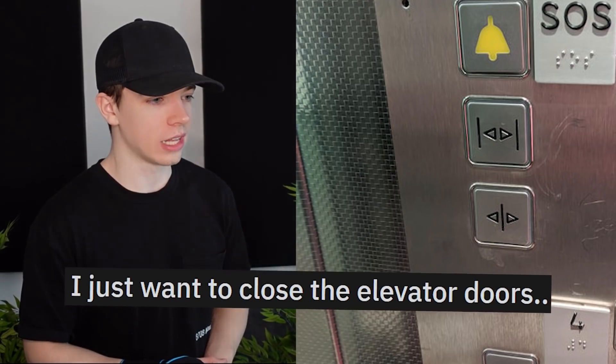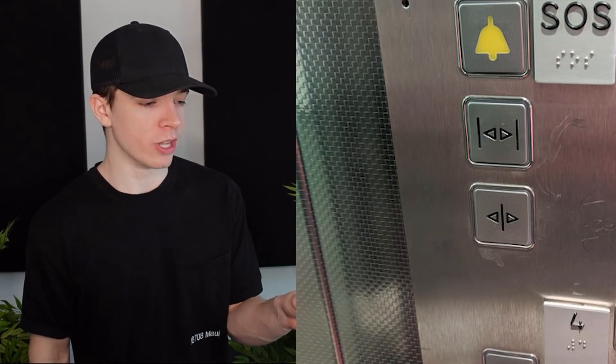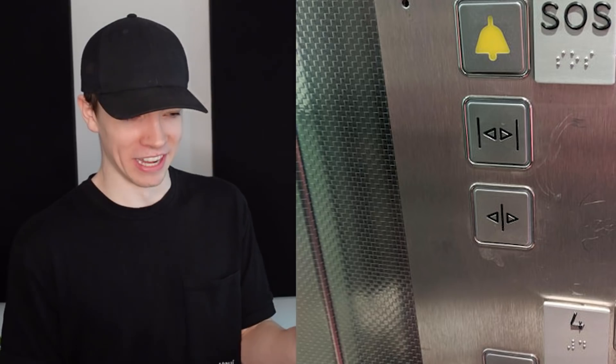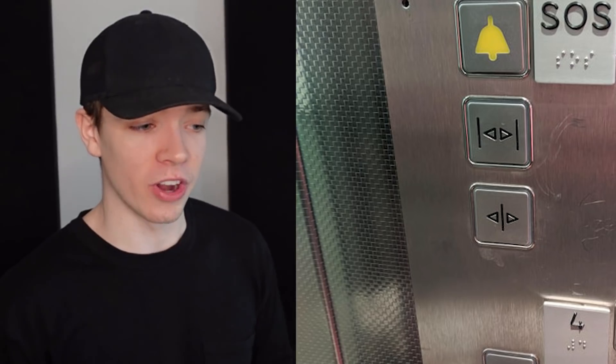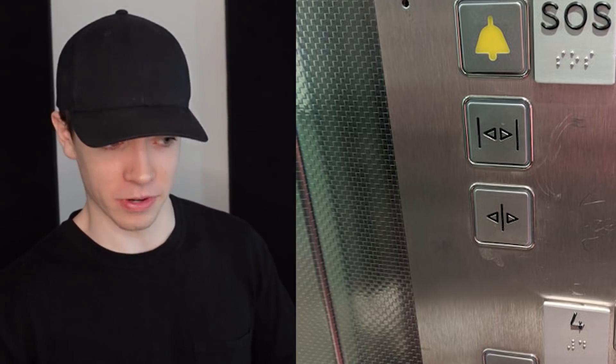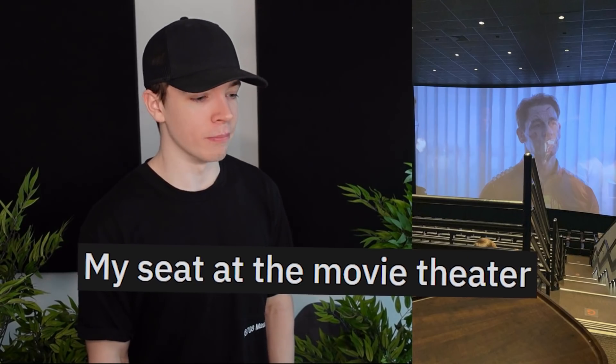I just want to close the elevator doors, but instead we have open them and open — the first button opens them while they're wide and the other opens them while they're closed. But why? This is my seat at the movie theater. Why did they even need the handrails there? You could get rid of them completely — there's one on the other side. No one uses both when they're going up; no one's that wide.